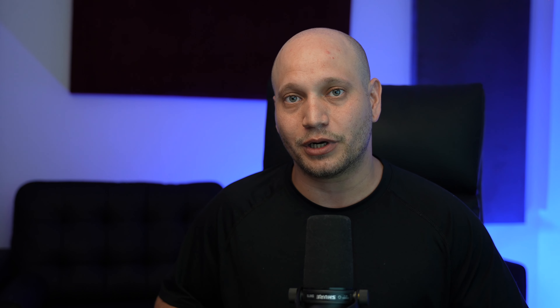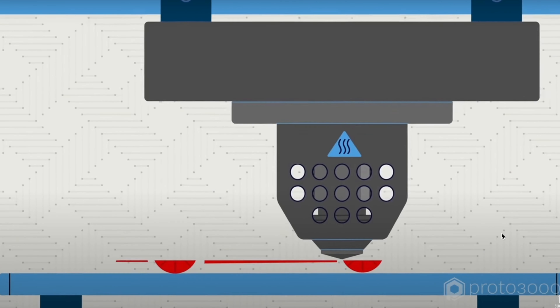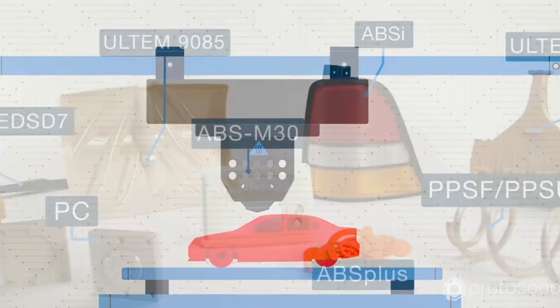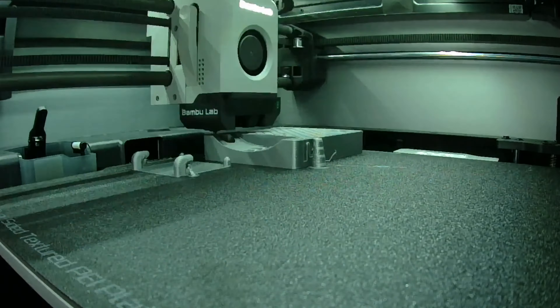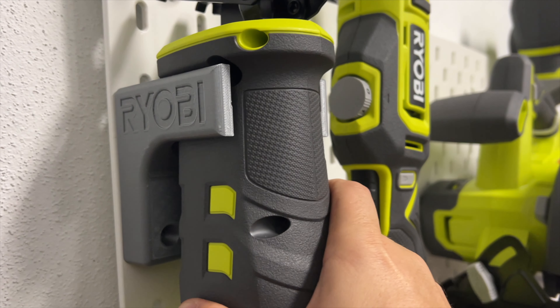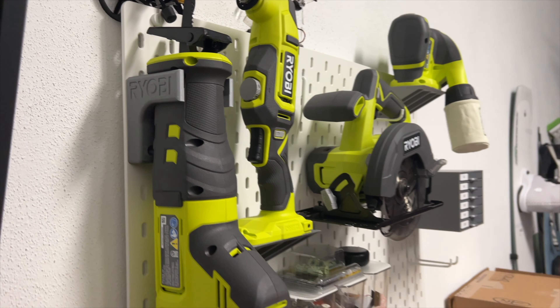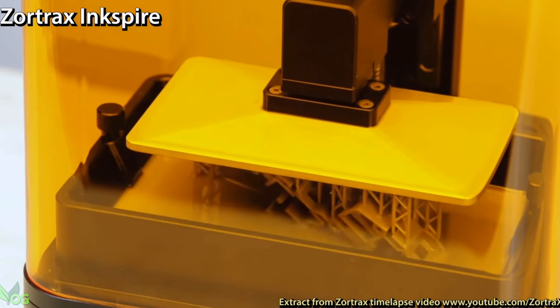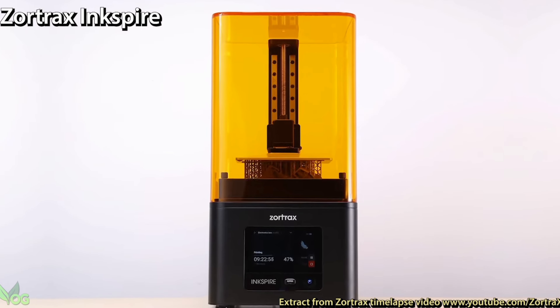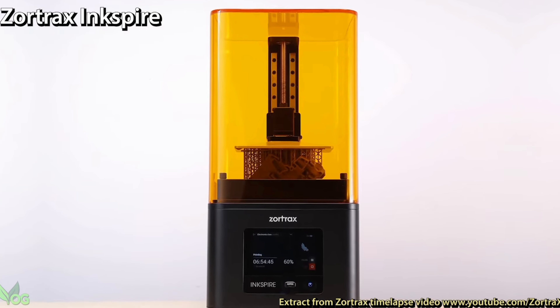But you need to know what type of printer you want to get. There are two main types of 3D printers. There's a few more, but the ones that I'm gonna focus on are an FDM printer. It uses a bunch of different plastics. You can use PLA, PETG, carbon fiber-infused filaments, and so much more. The quality and detail is really, really awesome, and I personally think this is the one to go for. The other option would be a resin 3D printer. I've personally not used one of these. I don't really think it's worth it, unless you're making figurines or anything that really requires an insane amount of detail.